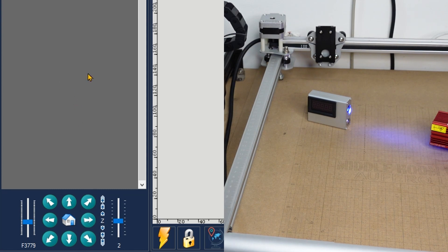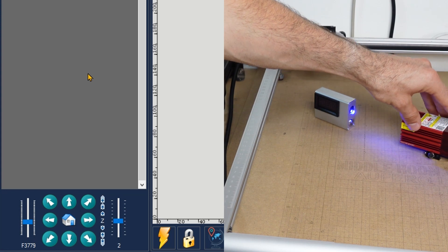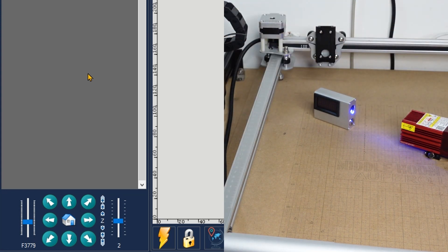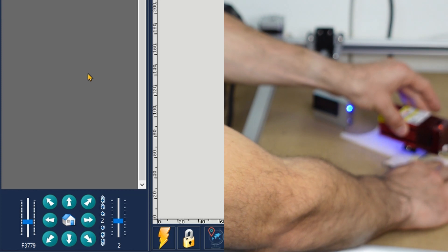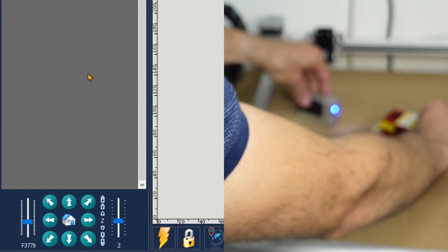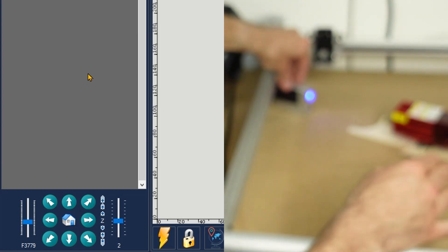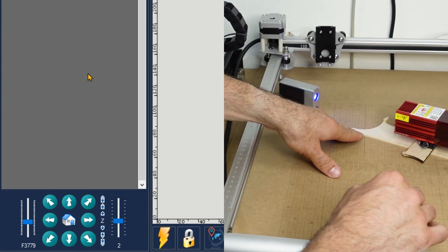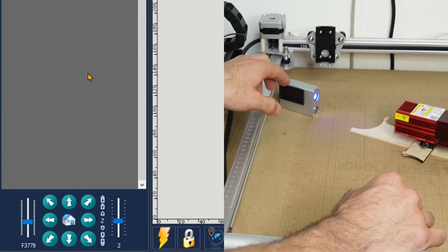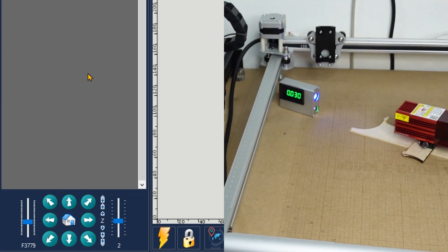After entering M3 S10, nothing happens immediately because G-code expects some movement — otherwise you'd be burning one spot. Use the jog steps to move in any direction and the laser will turn on. Use this 1% output to align the machine and the laser with the sensor. I'm using two boards to raise the meter to the right height, and I position it far enough to cover a large area — definitely not in focus.